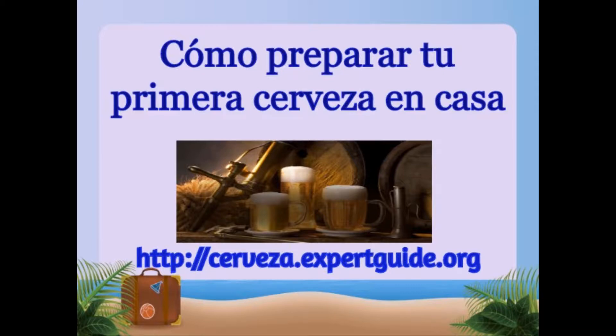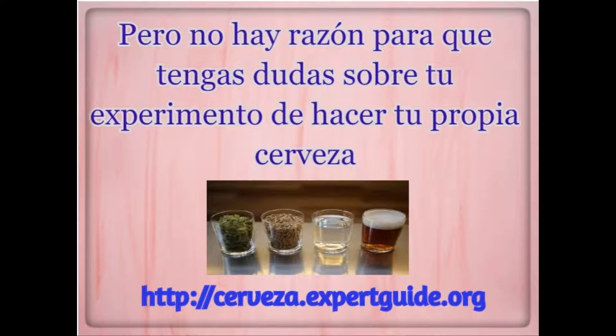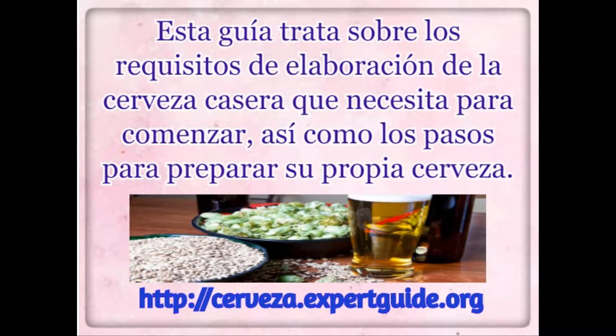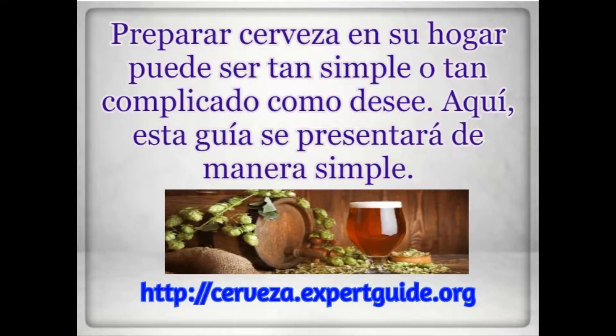How to make beer — the ingredients you want. You're about to get into an excellent and rewarding task almost as old as humanity itself. There is no reason for you to be hesitant about your experiment of making your own beer. This guide discusses what home brewing requirements you need to get started, as well as walking you through all the steps of how to brew your own beer. Brewing beer in your home can be as simple or as complicated as you want to make it — this guide is going to present the simple way.